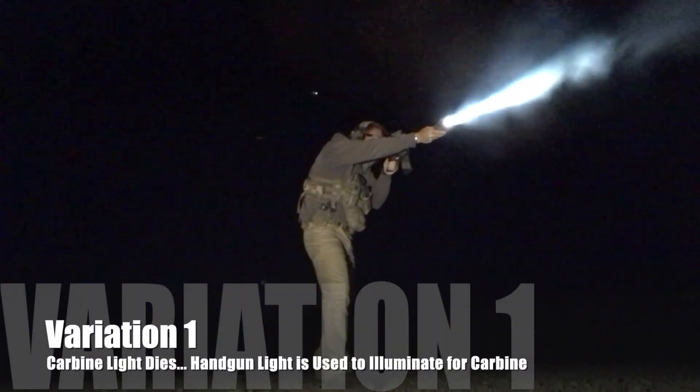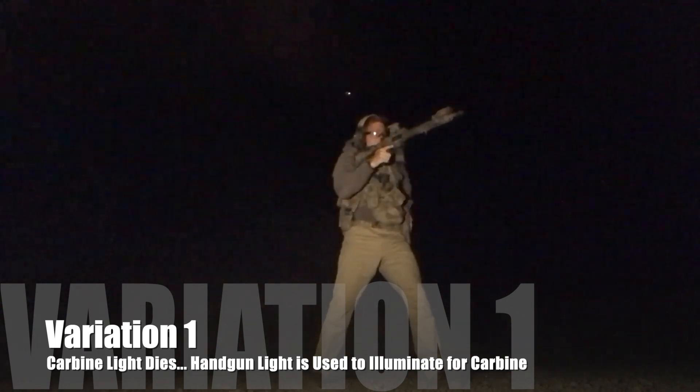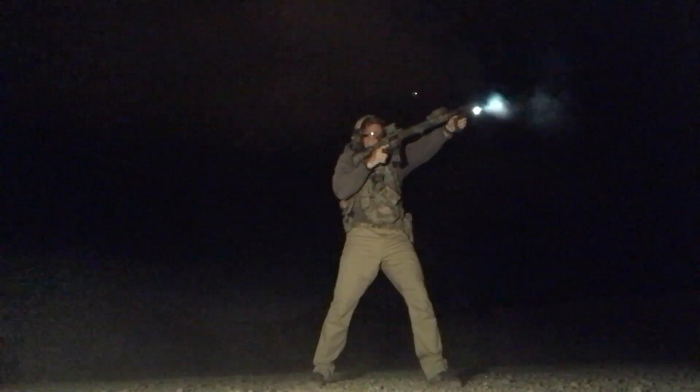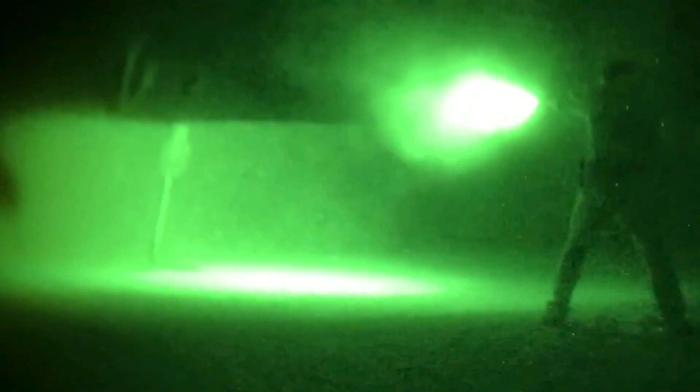The first variation on the light assist transition involves keeping the carbine up in the workspace because the carbine itself, the rifle, is functional. The handgun gets drawn out. This is going to mandate a transfer of the weapon over to the support side — the carbine. So we've got carbine on support side, handgun on the dominant side, and we're gonna fire that one-handed. So we're up on the carbine in a one-handed platform. Handgun comes up alongside, illuminates, activates its weapon-mounted light, and provides the light for the carbine to take and engage. That's variation number one.